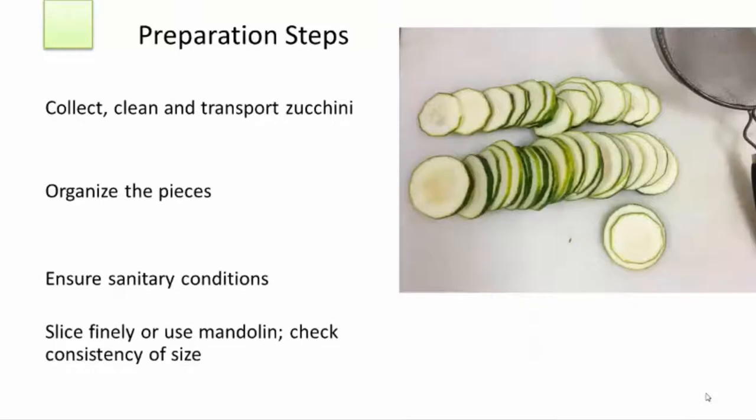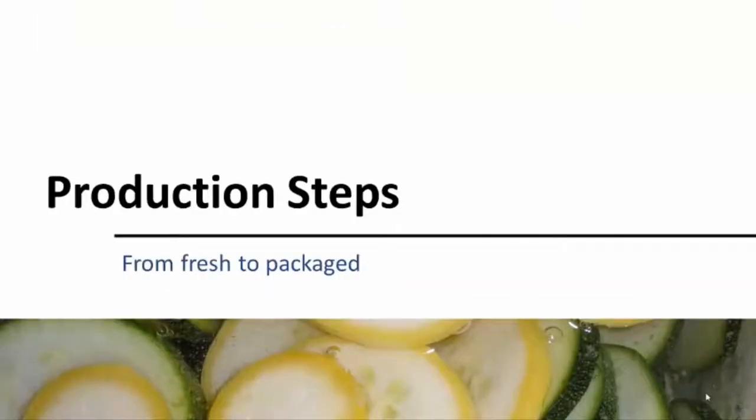Once you and the kitchen are ready, take zucchini by the batch, wash it once again in cold water, and slice it very fine, or use a mandolin slicer to get uniform chips. Check the consistency of your slices and discard any that are too thick or are end pieces that will not present well when dried.